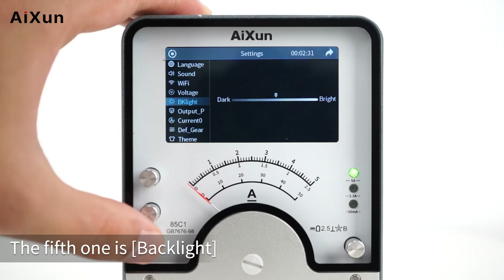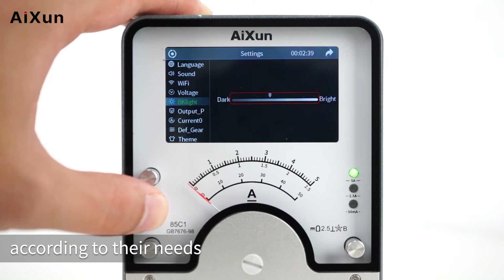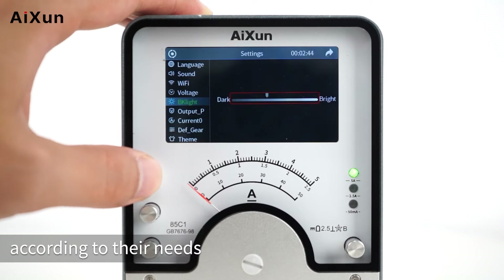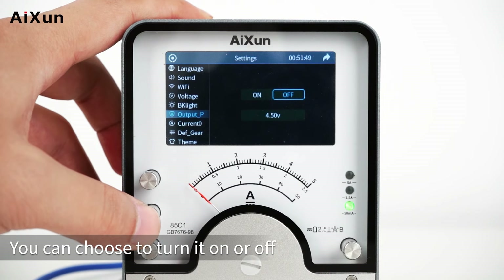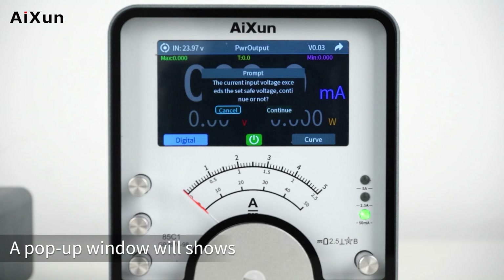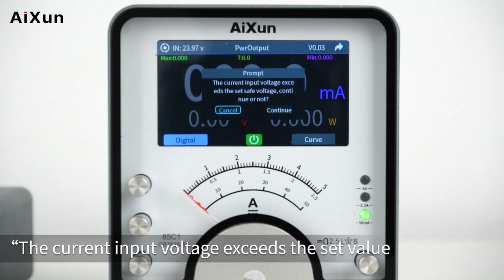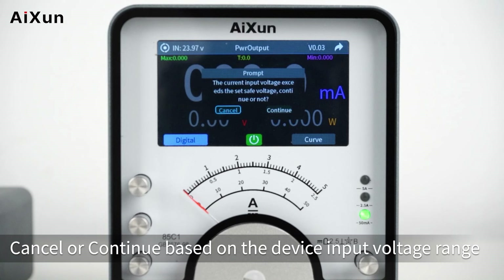The fifth setting is Backlight — users can adjust the screen brightness according to their needs. The sixth is Output Protection — you can choose to turn it on or off. When the device voltage output exceeds the protection value, a pop-up window will show that the current input voltage exceeds the set value. Users can choose Cancel or Continue based on the device input voltage range.